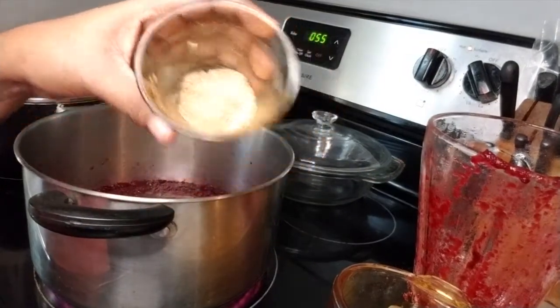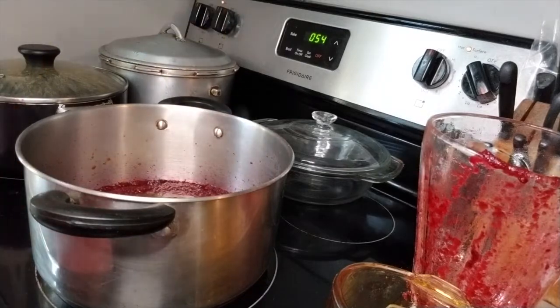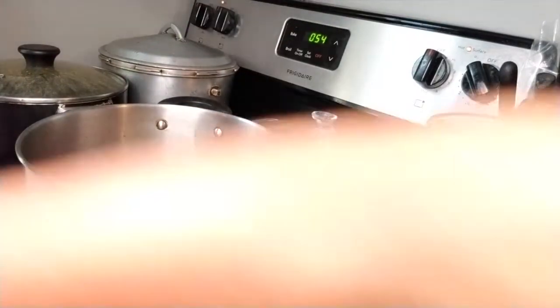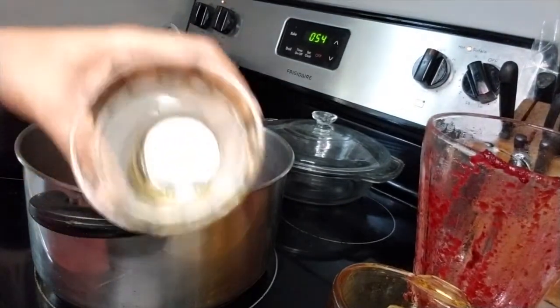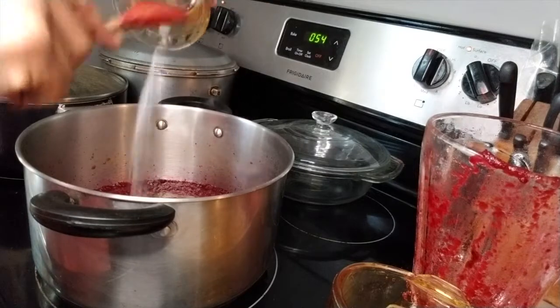I'll be adding my spices right here. Now I'm adding my nutmeg, then I'll be adding some salt, and I'll also be adding some cinnamon, as well as my ginger and my lime juice.